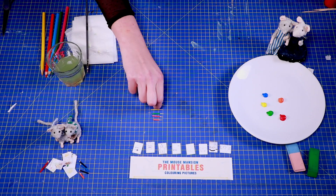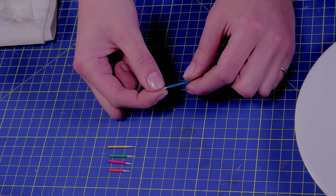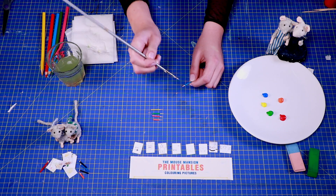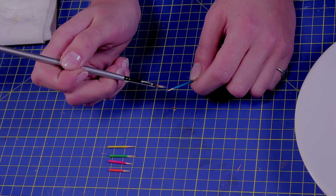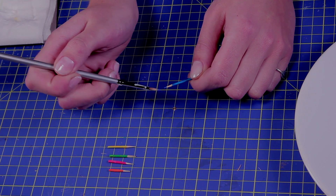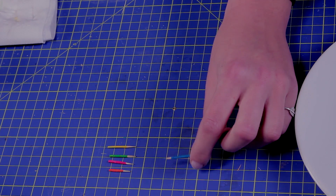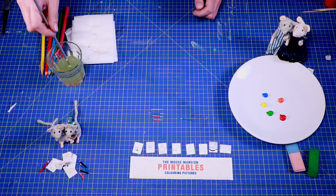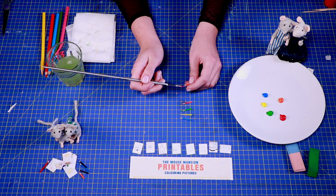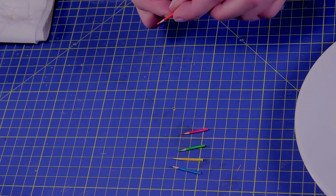Once the paint has dried, it's time to paint the tip of the pencil. Use your paintbrush or simply dip the tip in some paint. Doesn't that look super real?